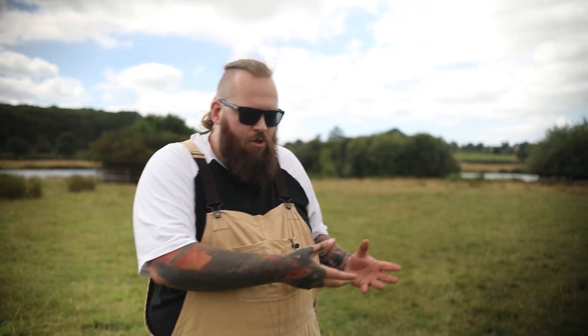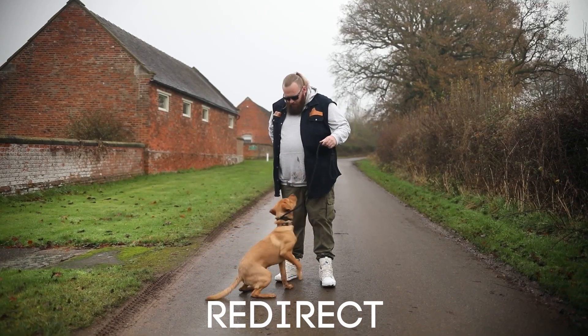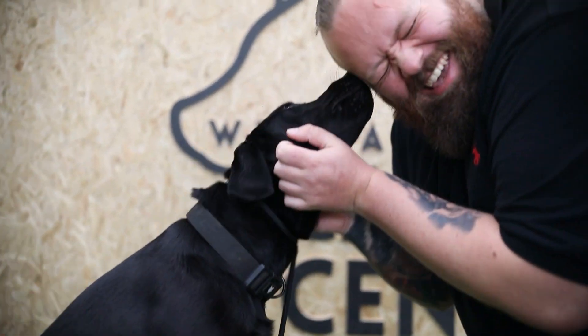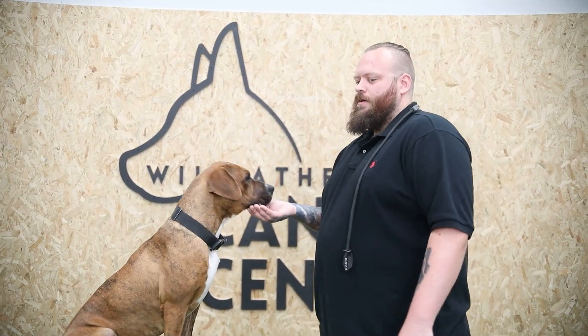We have to be able to communicate to our dogs when they're doing something wrong, but we shouldn't just leave it there. We want to help our dogs understand what we do want from them — correct the undesirable behavior, then use our obedience to redirect them back to what we want, and reward that behavior with food, praise, treats, or toys. Your dog then understands what you do want, what you don't want, that bad behavior has consequences, and good behavior brings reward and praise. Which behavior do you think your dog is then going to choose?